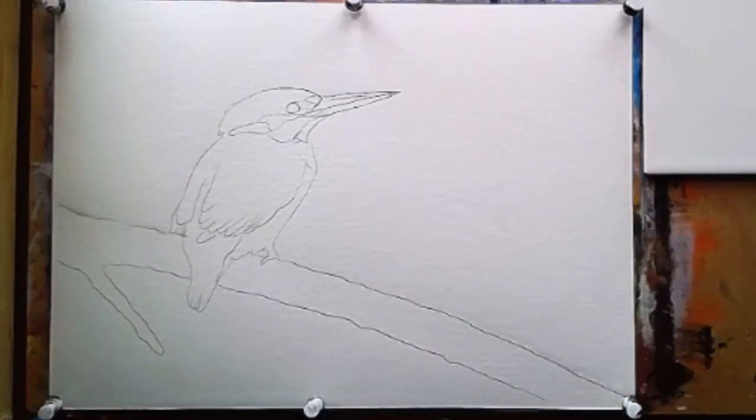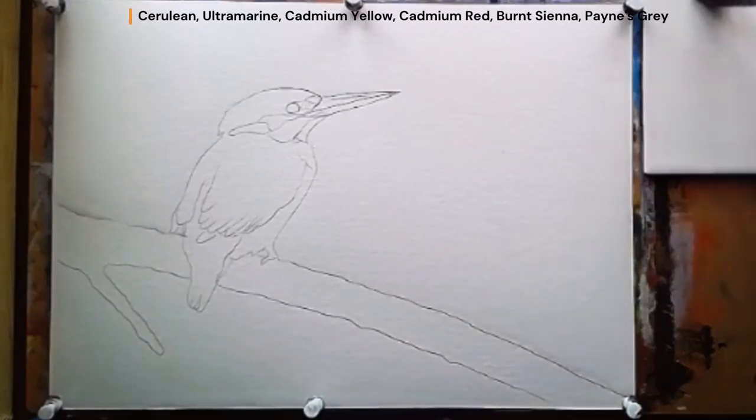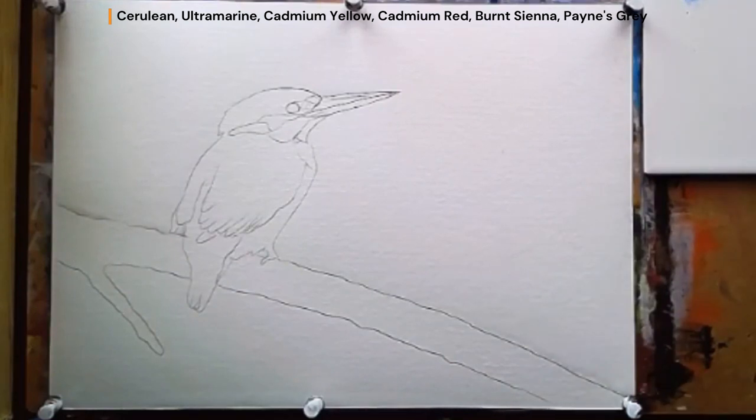Move your head to the side and you can see the light — the way the light's hitting it — you want it really reflective. The colours I'm using are Cerulean Blue, Ultramarine, Payne's Grey, Cadmium Red, Cadmium Yellow and Burnt Sienna.